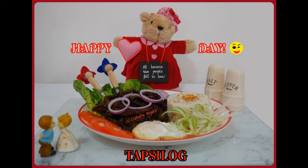Hi guys! Valentine's Day is fast approaching. So if you want to surprise your Valentine with a quick and easy but tasty dish, why not try today's recipe, Tapsilog.